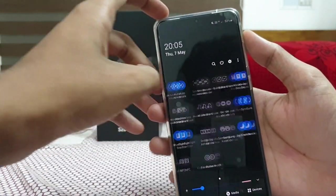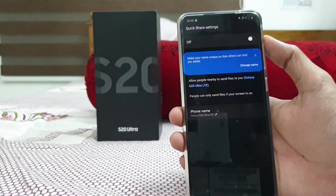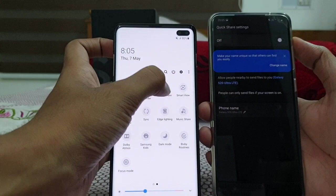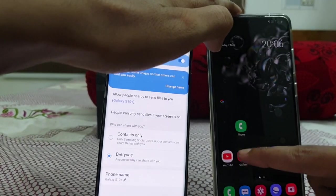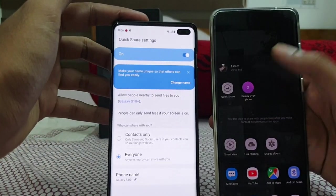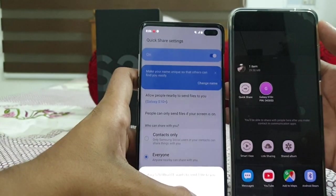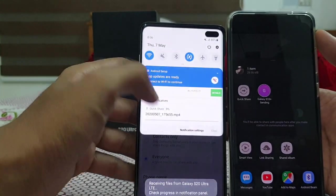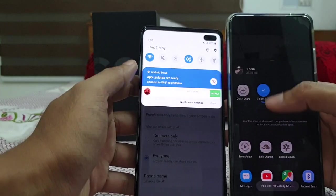We also have Quick Share and Music Share. Quick Share is absolutely like Wi-Fi Direct — if you want to share a big file from one Galaxy to another Galaxy. Enable Quick Share on both devices. When you want to share a photo or video, just click share and instantly you can see the other Galaxy device pop up without any connection or pairing. Just connect, send, and you'll get a receive notification on the other device. It's more convenient than Wi-Fi Direct.